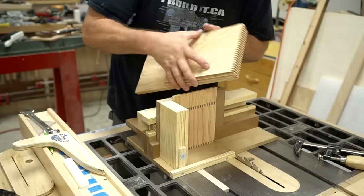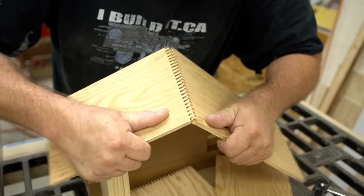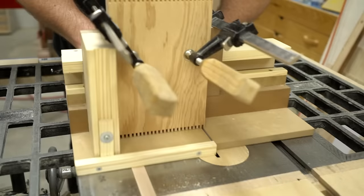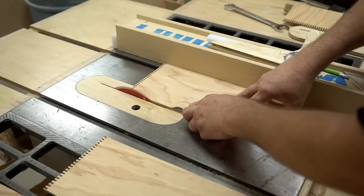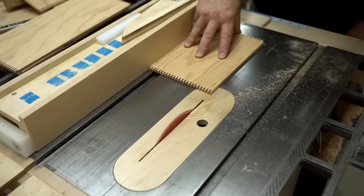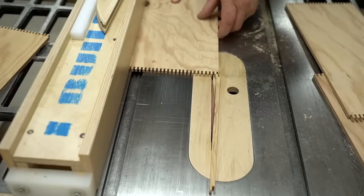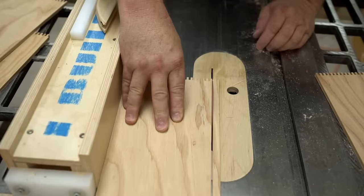Now I can undo the clamps and test the fit. It's a little bit tight, but I don't think I'll have any problem getting it together. Then I can flip everything over and cut the joints on the other ends. I left these parts wider so that I can trim them down to the final size after and get the box joints all lined up correctly. I found that this is easier to do than trying to offset the parts in the jig, and normally it doesn't take any more time, and it always works out better.